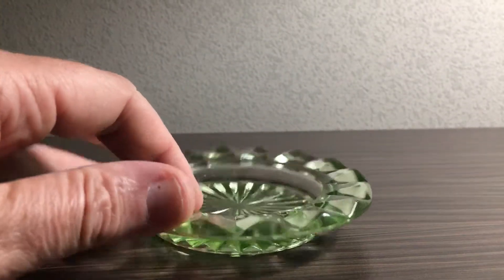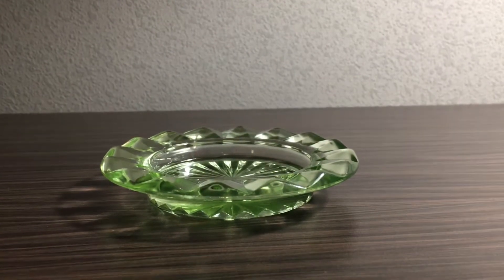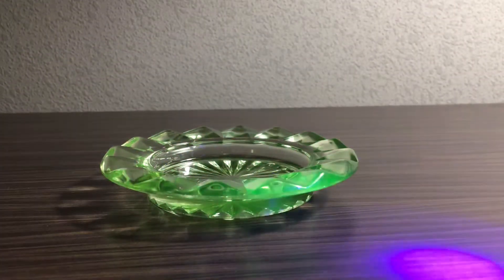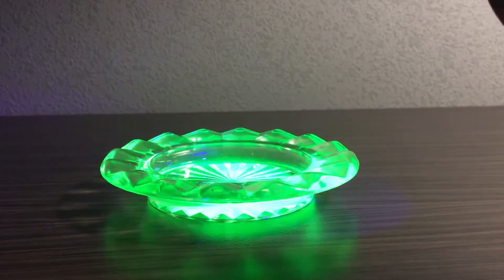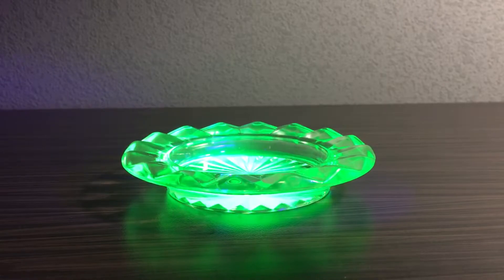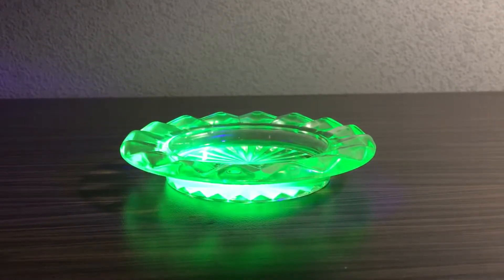I just noticed it and I got a suspicion it's uranium glass, and by pure accident I had a little flashlight that is a UV flashlight. I switched it on and it showed me a beautiful green emerald light coming out of this one, so I thought yeah, most probably it's uranium glass.